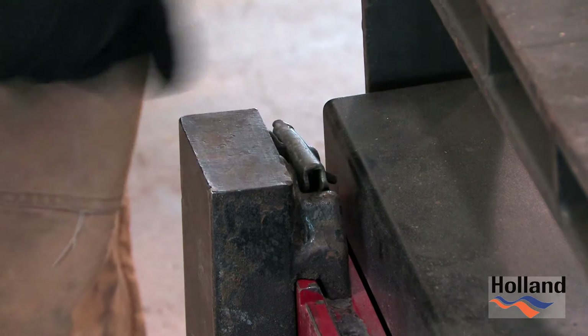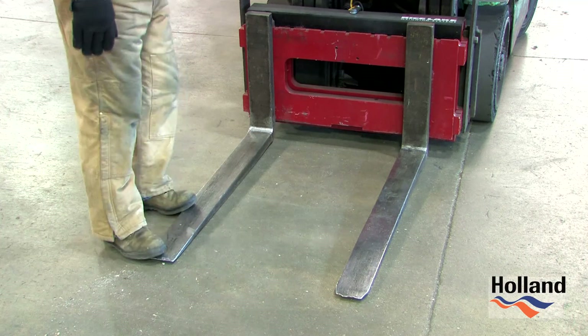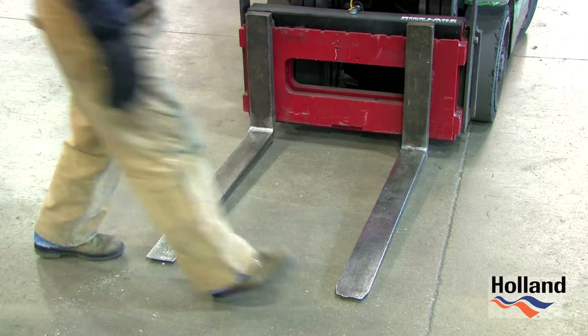Ensure the fork lock pins are in place. The forklift blades or forks should be equal in length and matched. They must be straight and their tips are in good condition and not worn, cracked, or bent.